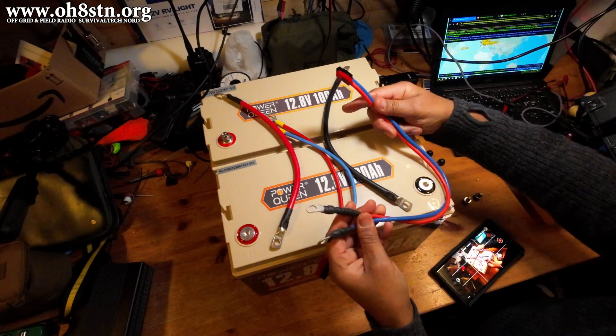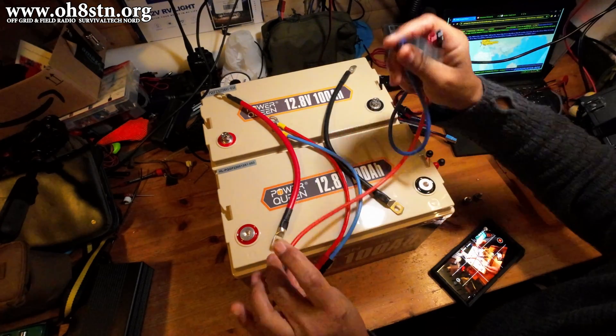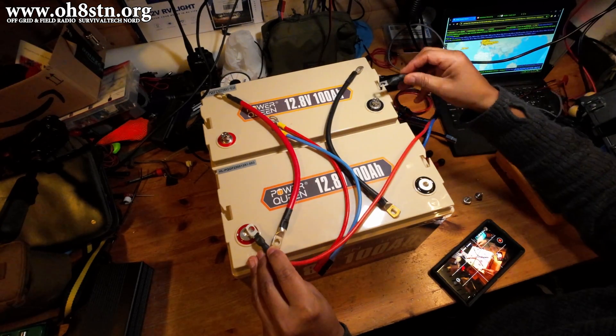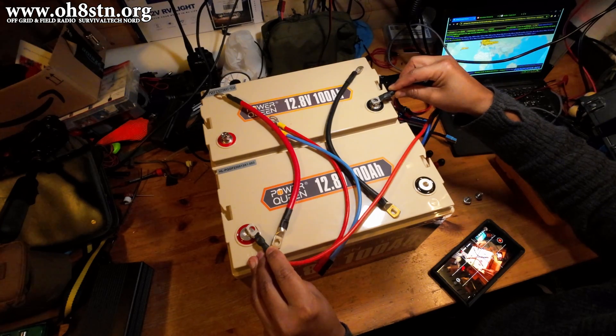Now finally we're going to have the discharge connection. The positive side of the discharge cable is going to go to the positive lead of the first battery and the negative lead of the second battery. This will make sure we're going to discharge both batteries evenly. I hope that makes sense. Okay, let's go ahead and get started.